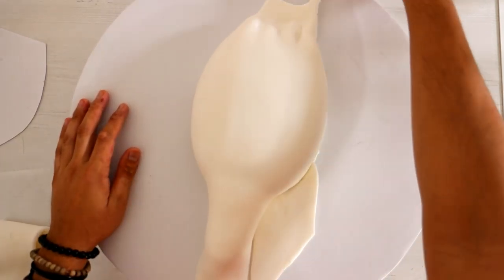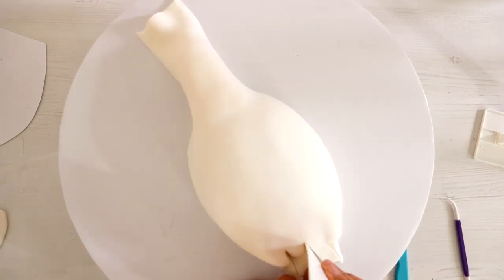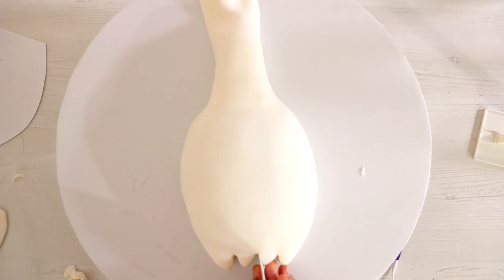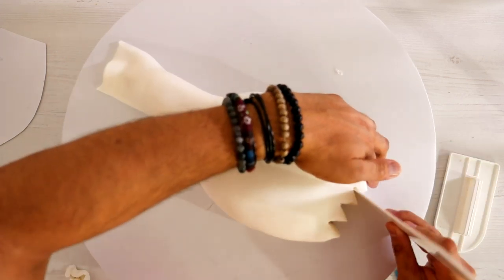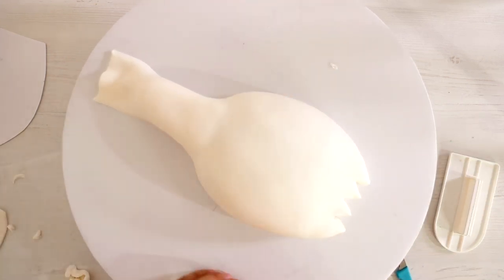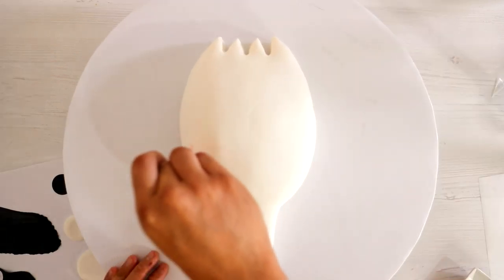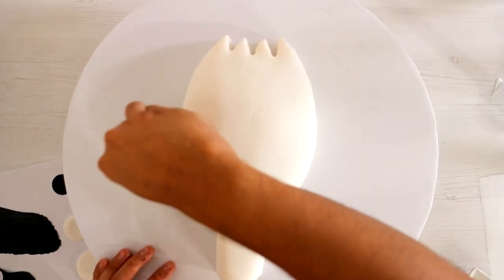I tucked the fondant into the bottom with some fondant tools, and this is where I think I messed up just a little bit. The prongs aren't as big as they should be — I think it's because the fondant is so thick. Go figure, it's me. That's why I lost a lot of the length, but it still looks pretty bomb.